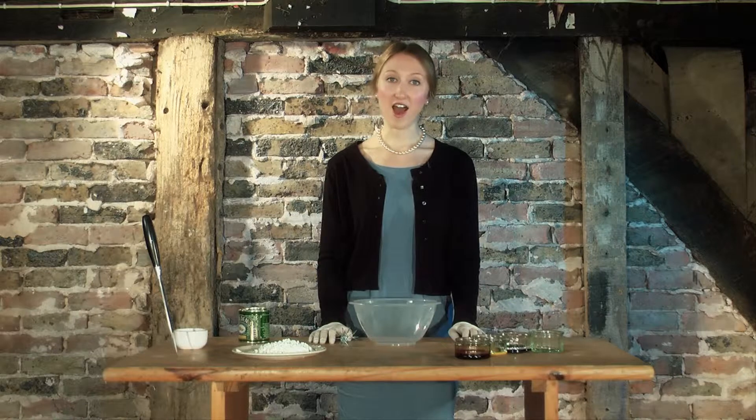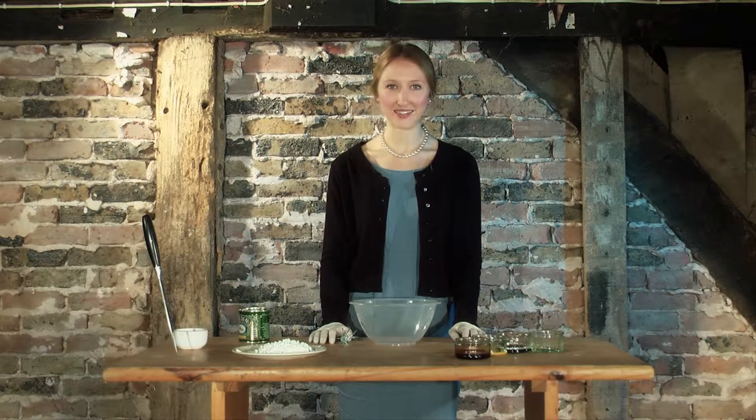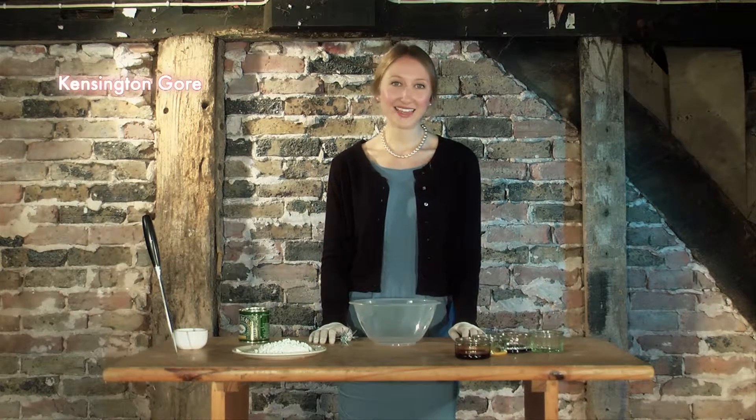Hello, today I'm going to show you how to make authentic horror film blood. This particular recipe was very popular in the 60s and became known in the trade as Kensington Gore. Let's get started.